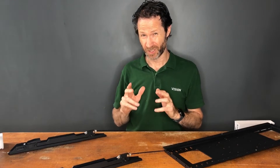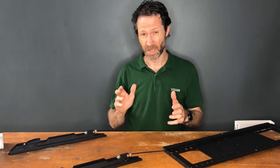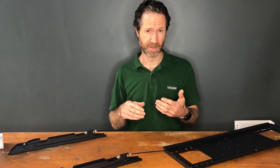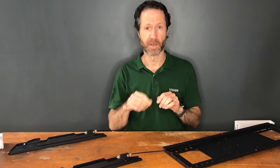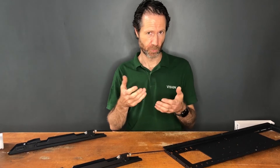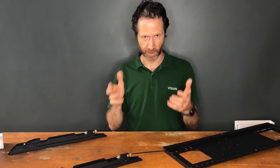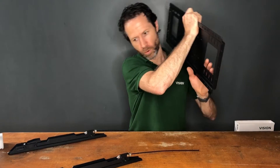This mount will generally take displays between 60 to 85 inch, but it does vary. The best way to find out is to go to Vision's website — on the home screen there's a mount finder. You can type in part of the part number for the display, and it'll show you the VESA mounting hole pattern and which Vision mount is suitable.